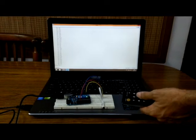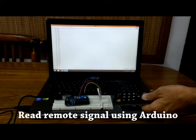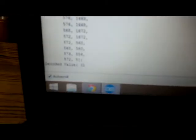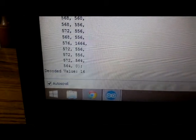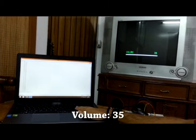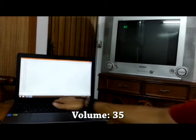In this Instructable, I'll show you how to use an Arduino to read your remote's infrared signal and obtain a unique decoded value for each button. You can also emulate your remote signal to control any remote control device, like your TV.